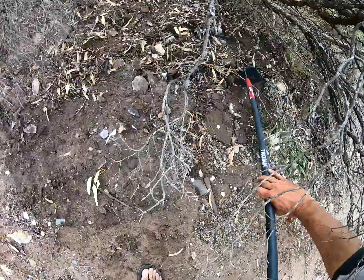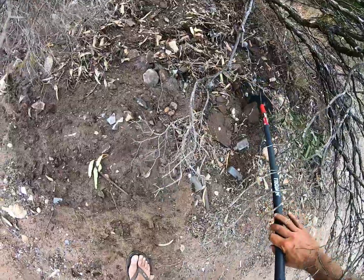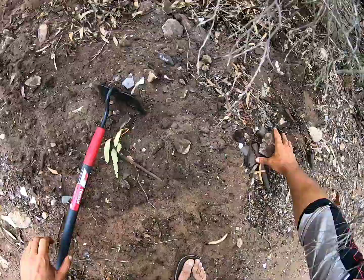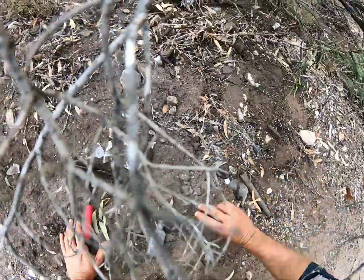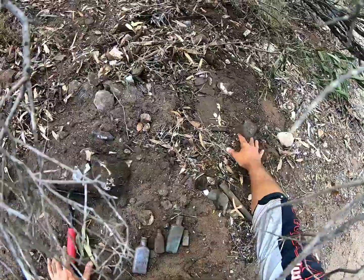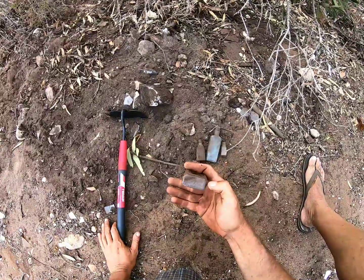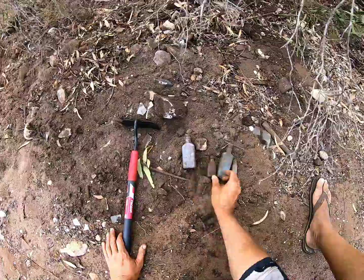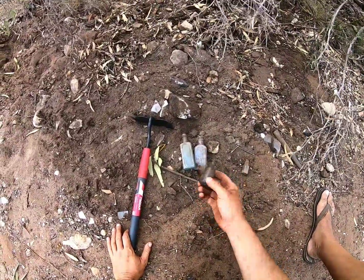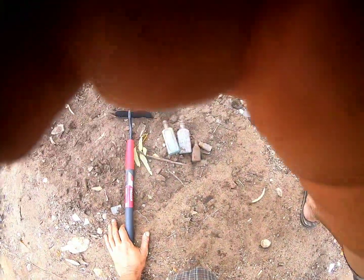Look at these little balls I've found here. They're not very old. One, two, three, four. So they're all twist tops. There's nothing marked on the bottom, but got some nice sun tone in there. Not really what I'm after.